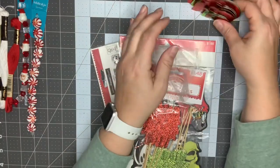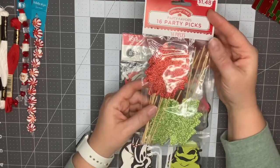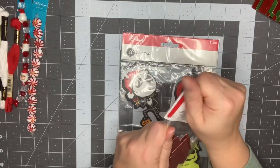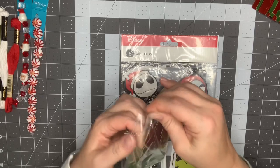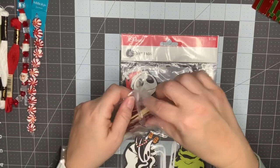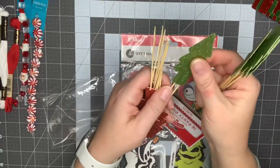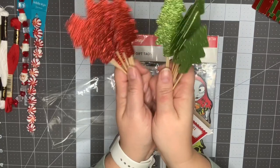Those were $1.48, so I thought those were adorable. Then I picked up these party picks — they're 16 pieces, eight red trees and eight green trees. I also thought these were really cute; it'd be a great dimensional touch to add to any project.